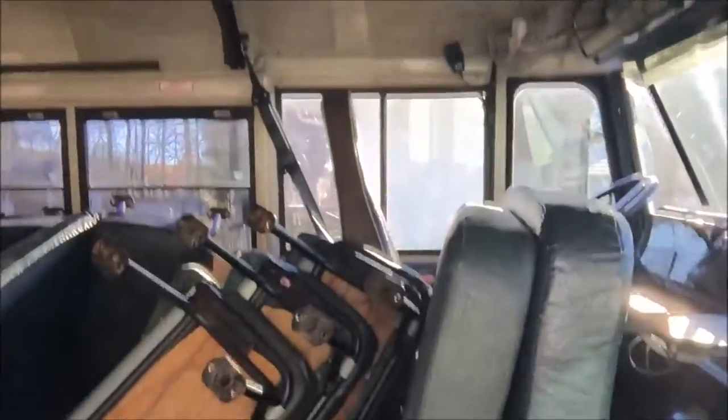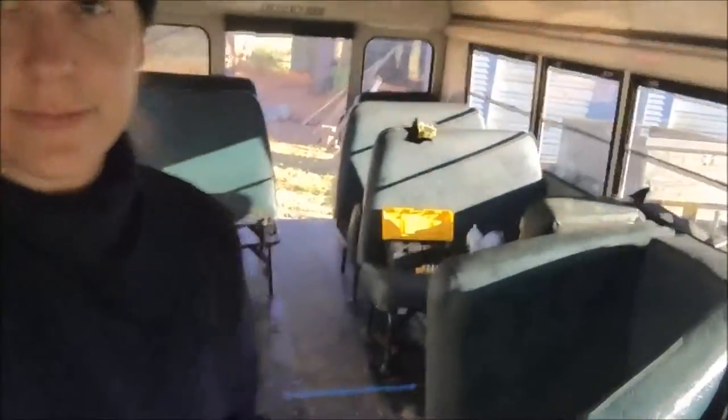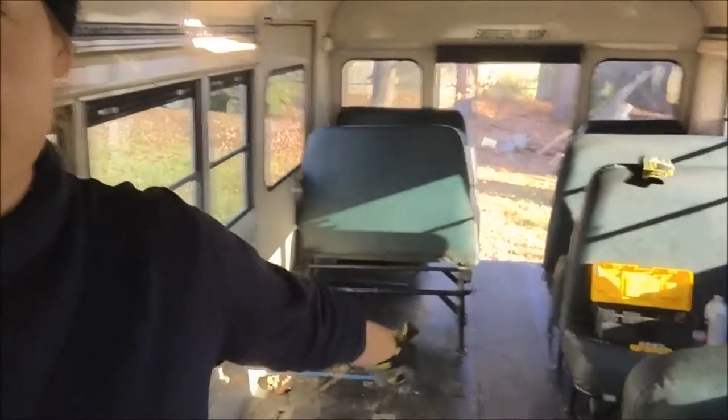So you walk into the bus — this is from the front door stairs and driver seat. Look at all these seats. My brother has been helping me out, thank goodness. We have a few left. This one here is driving us insane — it's like attached to the bus. We unscrewed it but somehow it's still attached. I'm waiting for him to get back so we can work on it together.